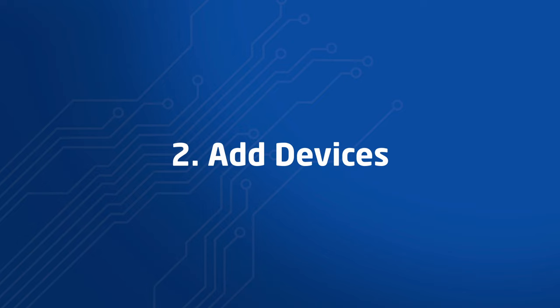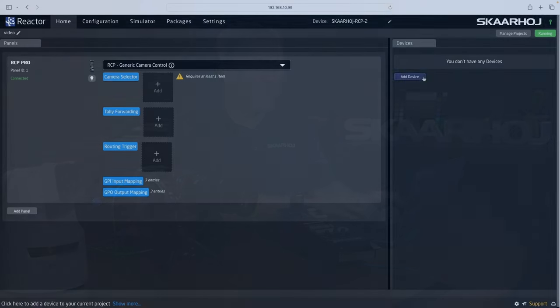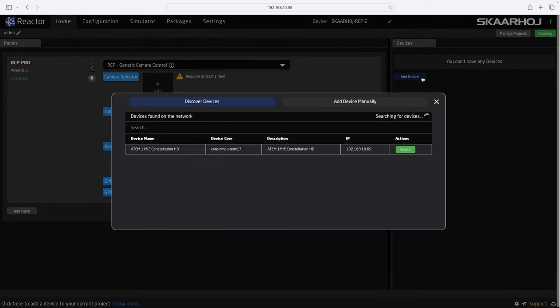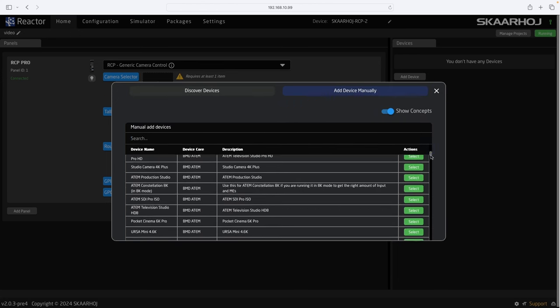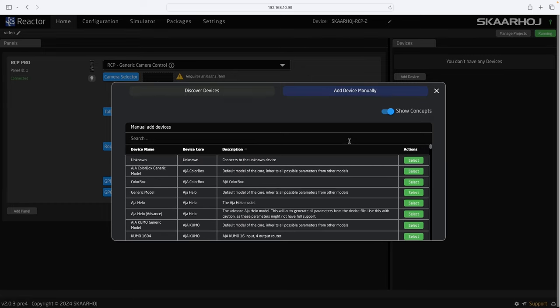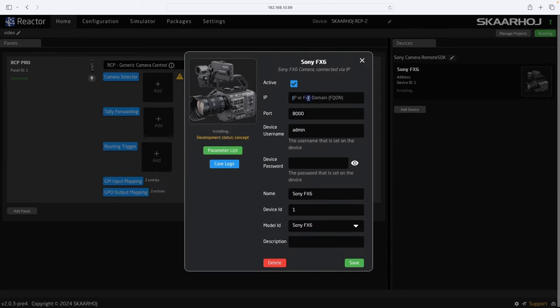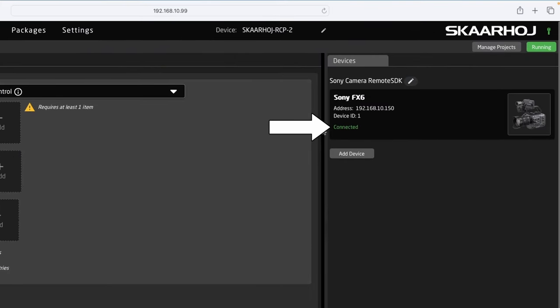Step 2: Add Devices. All devices we want to control must be added to the current project. On the right side of the screen, we click Add Device. By default, Reactor will auto-discover devices on your network if it's able to. This is not available for the FX6, so I'll click Add Device Manually. Here we can pick from the entire list of supported devices. I'll type in FX6 to filter the list and select the Sony FX6. When adding a device, you'll see the Settings window. For this camera, we need to enter its IP address and password and click Save. After the device core has been installed, you'll see it as connected.